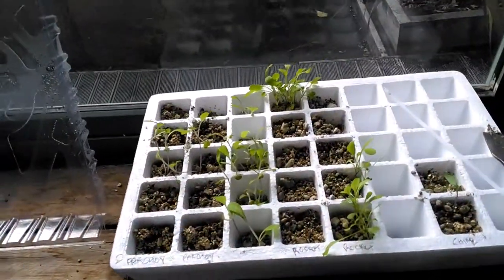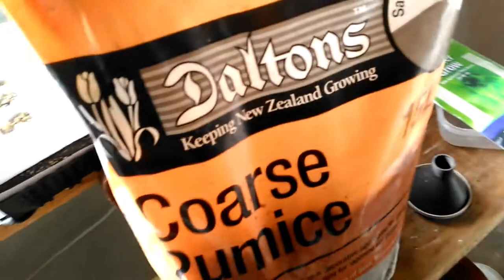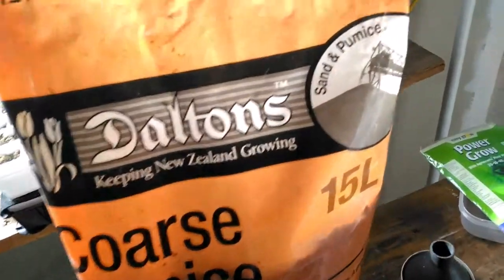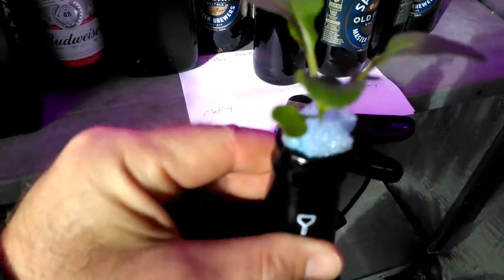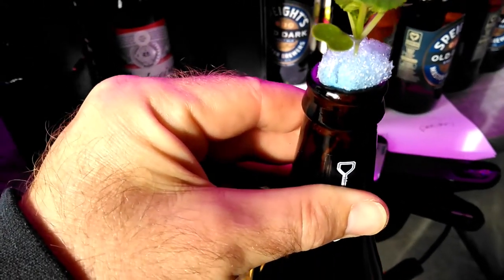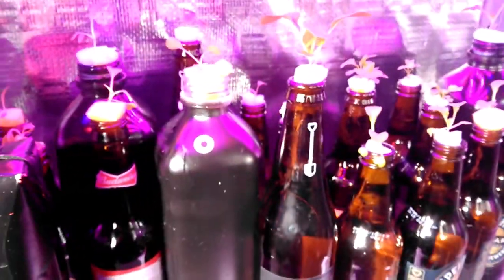My growing medium for the seeds is coarse pumice. On top of the bottle I've basically got a pool noodle — it's hard to see but I'll bring one out. Just got it cut there. Basically when the plant expands it will adapt accordingly because it's nice and soft.